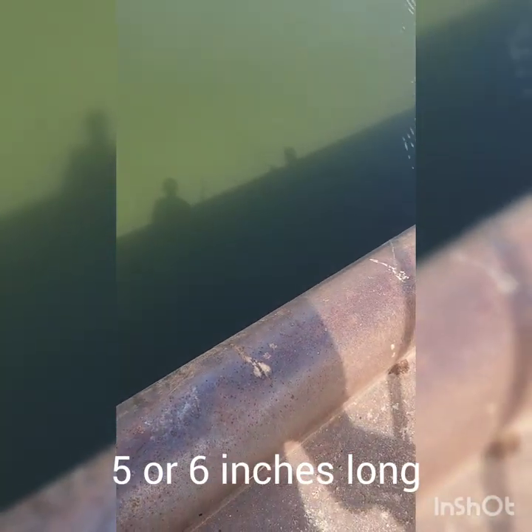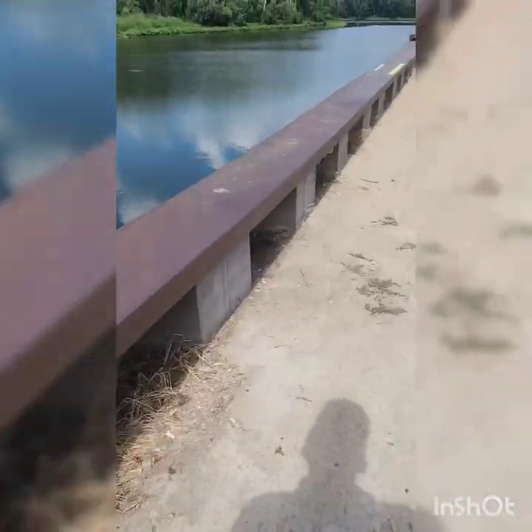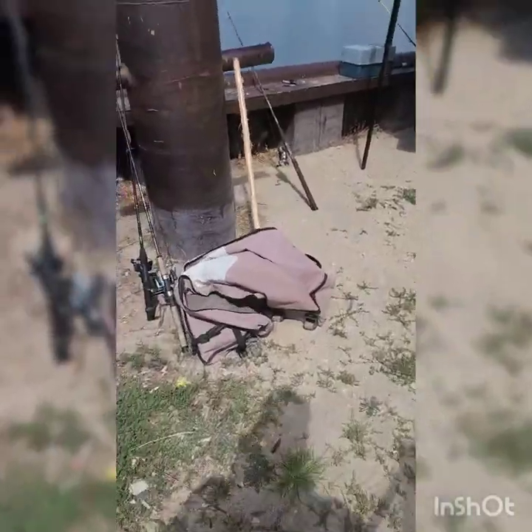I'm not even done tying my knot because the other one bit the hook off, and we already got another big fish. It's got to be big because it caught it on a sucker minnow — a live, whole sucker minnow. Alright, I'll go down with the net. He's off. Did he bite through it? That one's probably 30 inches long.